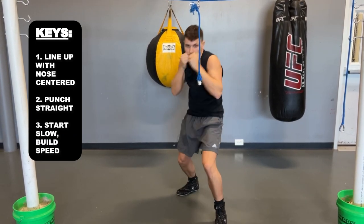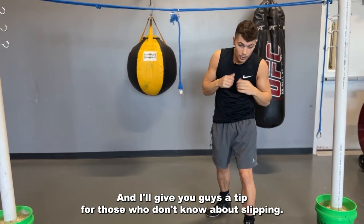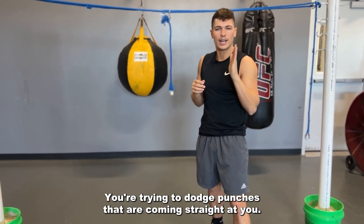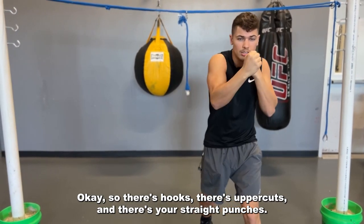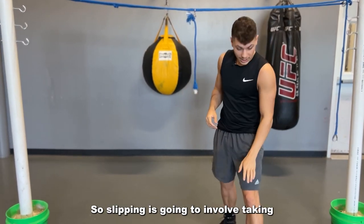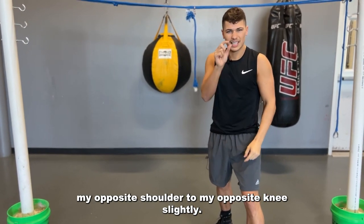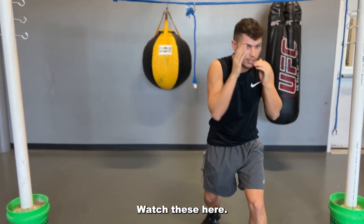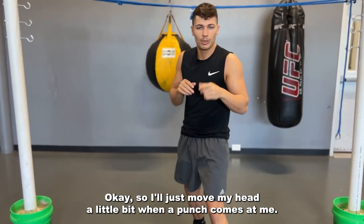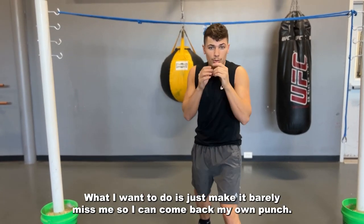For those who don't know about slipping — slipping is a basic concept where you're trying to dodge punches coming straight at you. There are hooks, uppercuts, and straight punches. To dodge the straight punches you want to slip. Slipping involves taking my opposite shoulder to my opposite knee slightly — just like this. I'm just moving my head a little bit. When a punch comes at me, I don't want to go way down, I just want to make it barely miss me.